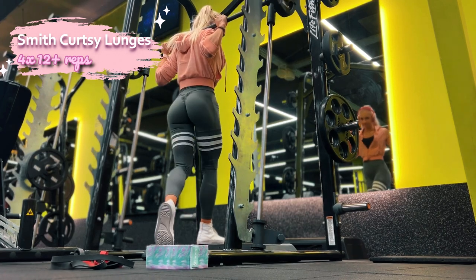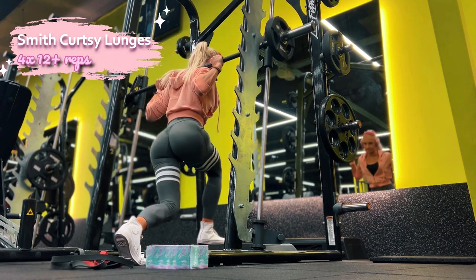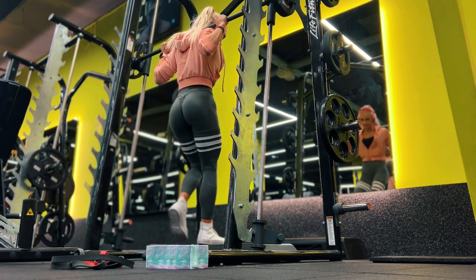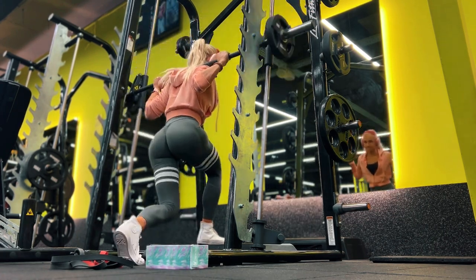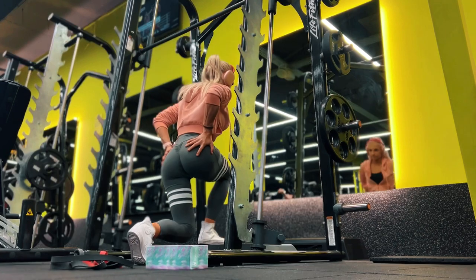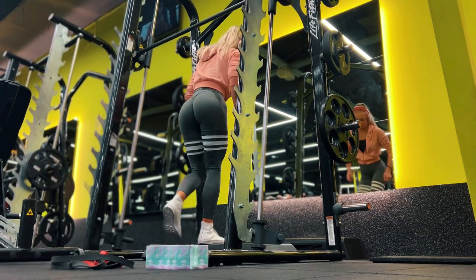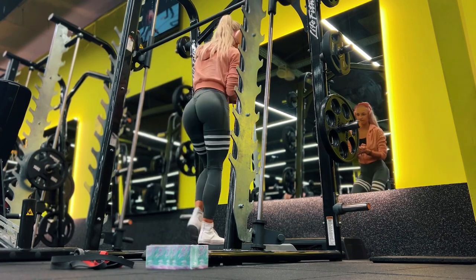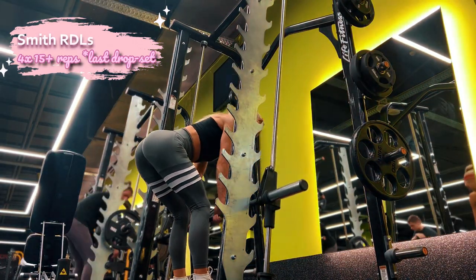The first exercise is one of my favorites for glutes — it burns like hell — which is curtsy lunges. I'm doing these in the Smith machine, but you can also use dumbbells or a free barbell on your shoulders, whatever works for you. I'm doing this exercise slowly, controlled, and pausing at the bottom. I also keep touching my glutes just to make sure I'm feeling the muscle working.